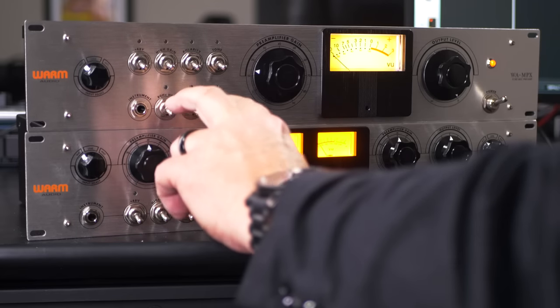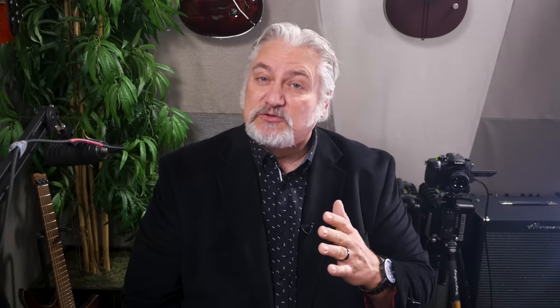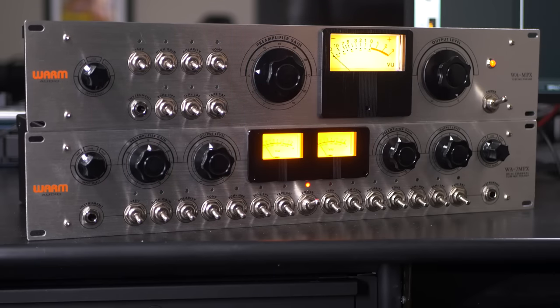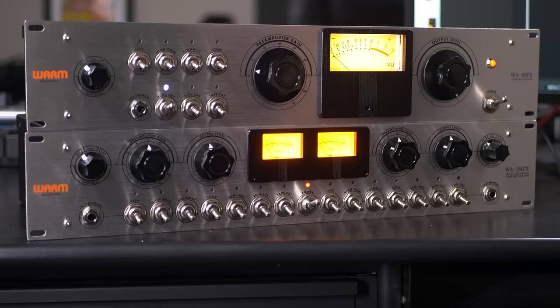We have two filters on the front panel. The first is an 80Hz high pass filter, which allows us to take out low frequency rumble and shape the bottom end. We've also got a 2kHz low pass filter — that seems like a very low frequency, but it takes out noise on the top end and shapes it. If you want a real mid-range focus, flip up the 80Hz high pass and the 2kHz low pass filters and your frequency response runs from 80Hz to 2kHz — very mid-range focused.